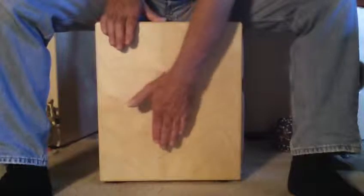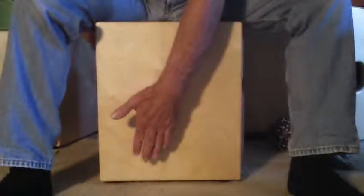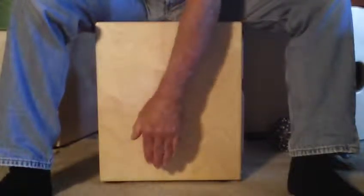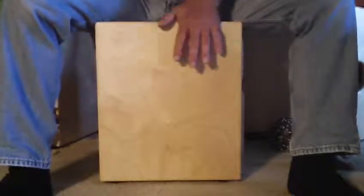That's the fat bass note. Now you can manipulate that sound hole kind of like an oodoo drum — cover it up and uncover it, and bend that note a little bit.